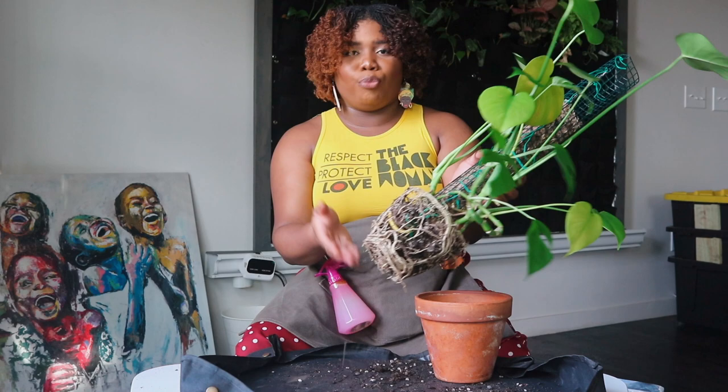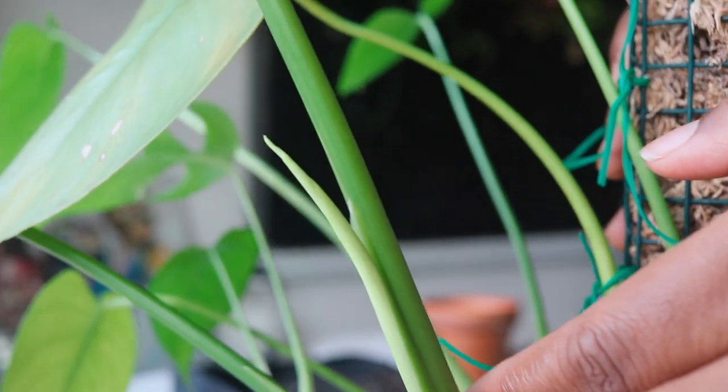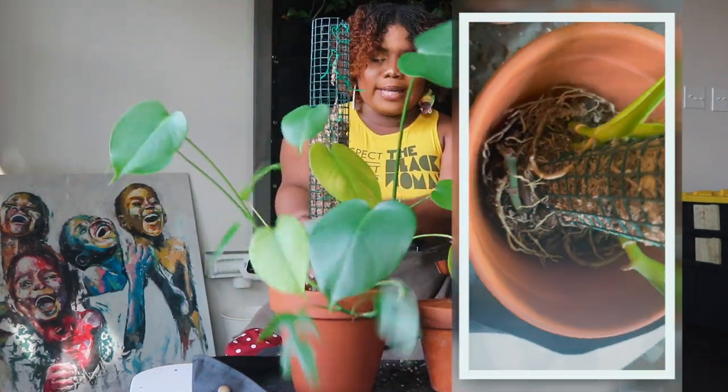The goal here is just to make sure I'm putting it in a very rich mix and getting it into a bigger pot so the roots can grow more. There is one new leaf growing out right now. Always go up two pot sizes bigger so the root ball can really fit.